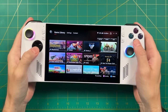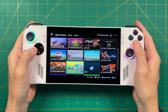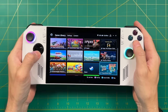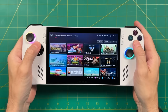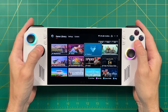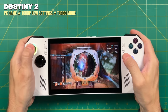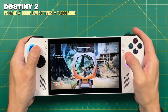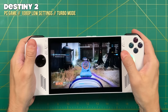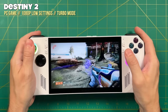Hey everybody, this is Russ from RetroGameCore. The ROG Ally just released this past week, and some of the most frequent comments I've seen around the internet have to do with setting this device up. After all, this is a Windows-based handheld, and the setup process is not quite as seamless as on other operating systems. My goal in this video is to help you get set up with those first few hours with the ROG Ally. Even if you already have the device set up, the nine tips we're going to go over here might help you out anyway. Let's go ahead and dive in.